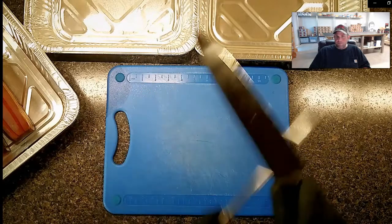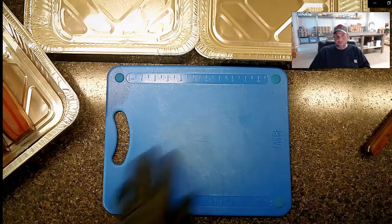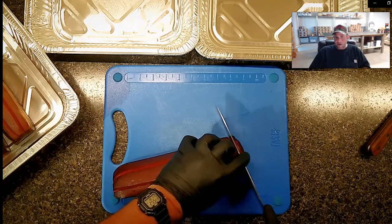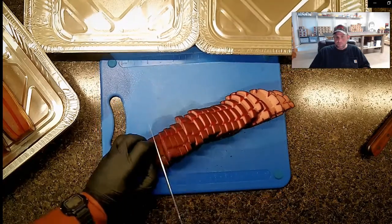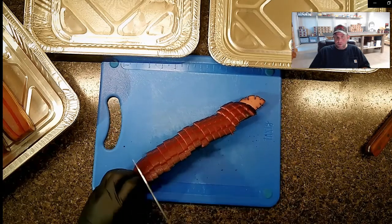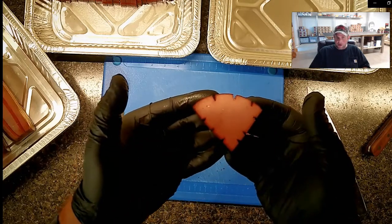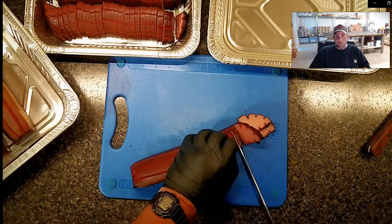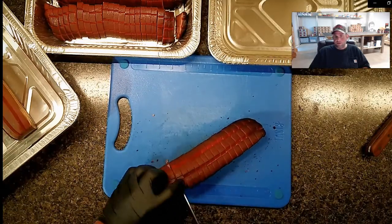That dark mahogany color on the bologna is what I look for to know it's done. We'll go ahead and slice it up. This is for a catered event, so I want to get it sliced and put in the fridge for reheating on chafing dishes later. You can see how it looks once cut - those score marks let you see how much smoke got down in there. We'll slice it all up, put it in pans, throw it in the fridge, and then pay attention to our brisket. Bologna comes out as a very attractive product when you quarter it and score it like this. If you've never had smoked bologna, please try it - it tastes a lot different than people think.